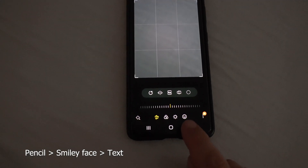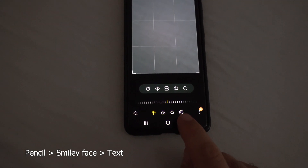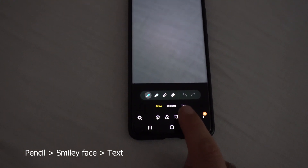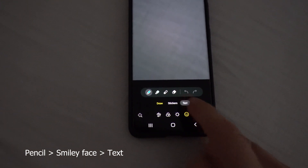Then we have a smiley face here — tap on that one. You'll see a smiley face option and a text option up here. Tap on text.